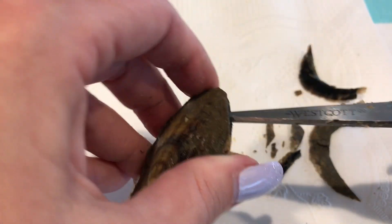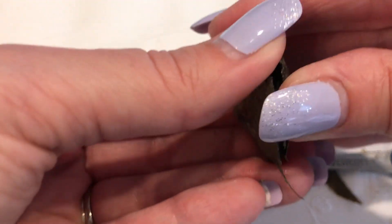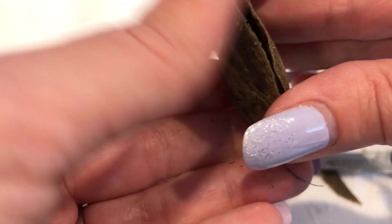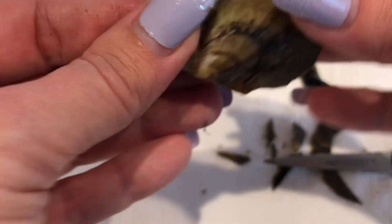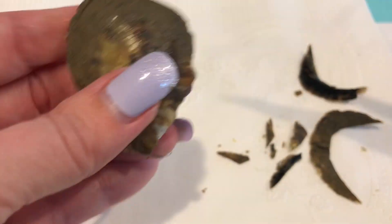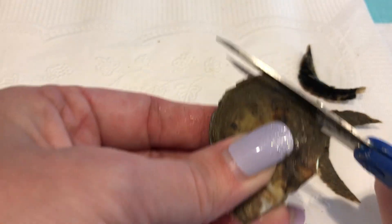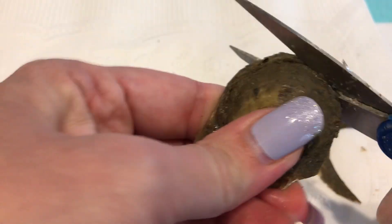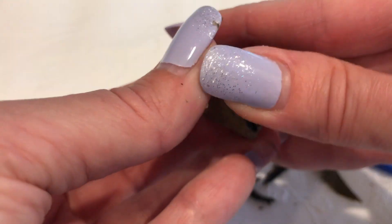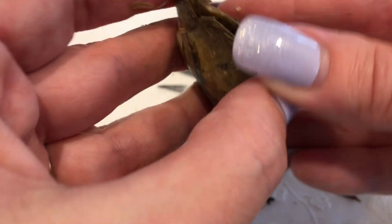Let's see if I can get it. There we go — let's see if I can get my fingers in there and pop it open. I'm not having any luck today opening oysters. I think my problem is I'm always worried about hurting the pearl, so I'm too gentle.